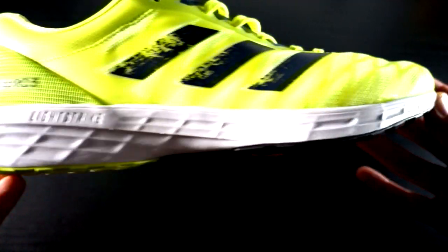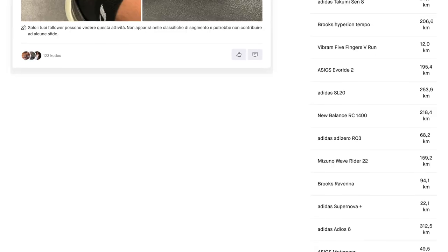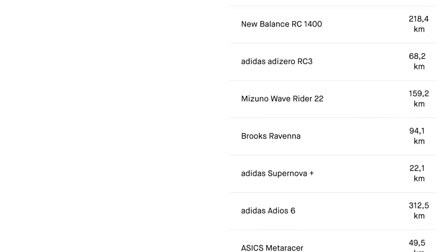I run even short fartlek with the RC3, but I prefer the Adios 6 in any case, except on the track or on the treadmill, which is also bouncy and therefore I don't need the extra cushioning provided by the Adios 6. Looking at the distance in Strava, for this reason I run more kilometers with the Adios 6, which is still in perfect condition after 300 kilometers.